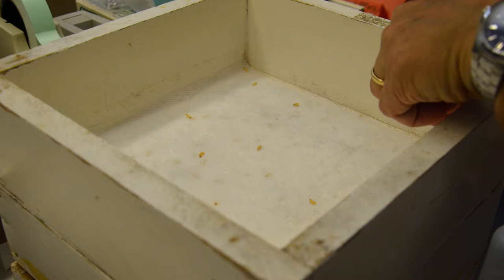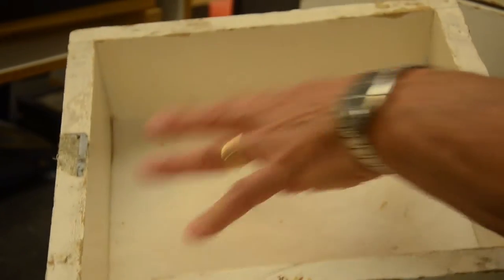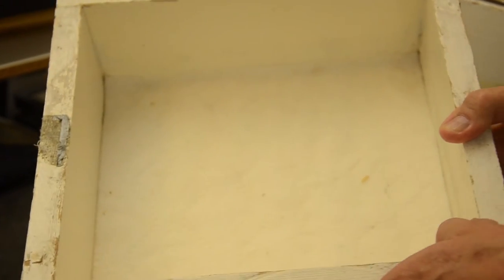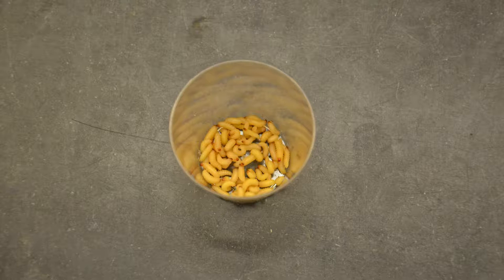You can see a couple of them here in the bottom, and there are several more underneath the layers of moist paper towels. During the season, I can usually get about 50 larvae per day out of a tray like this. I collect them every day and can use them in our field trials.